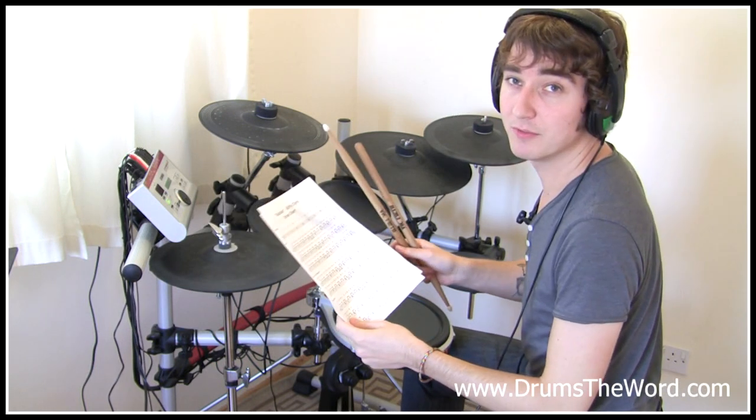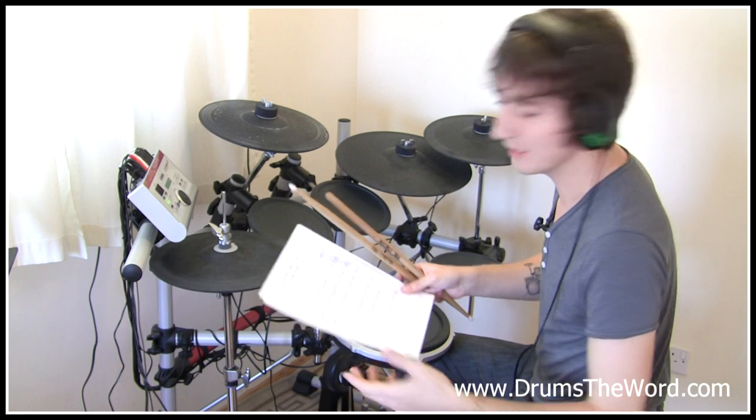This is the chart you can download from the website. If you're watching the full version of this video, you already know that.